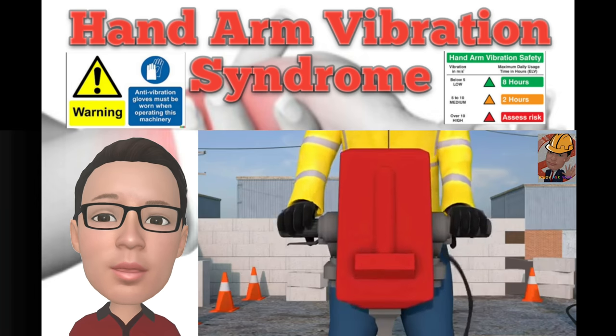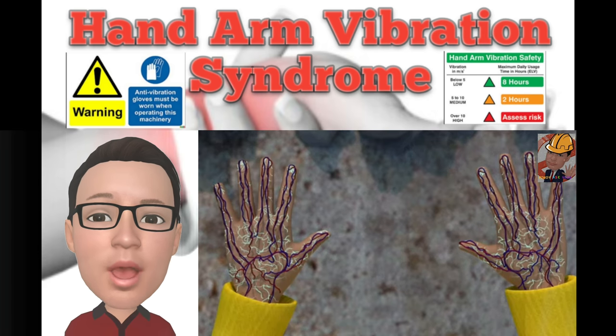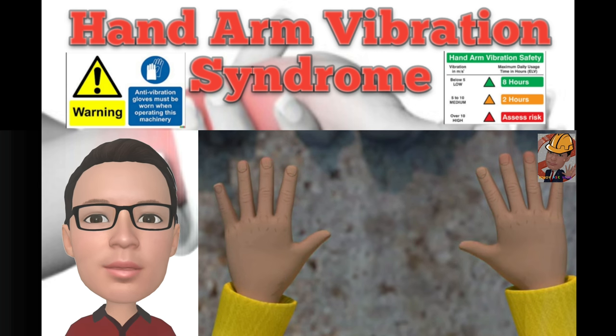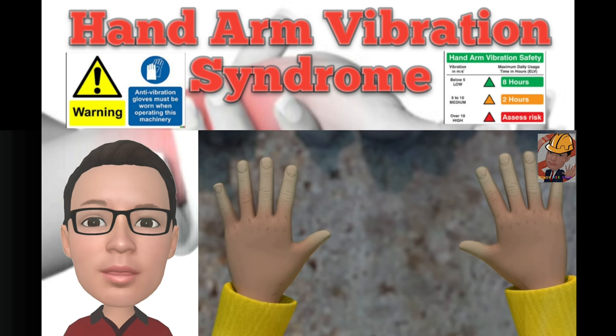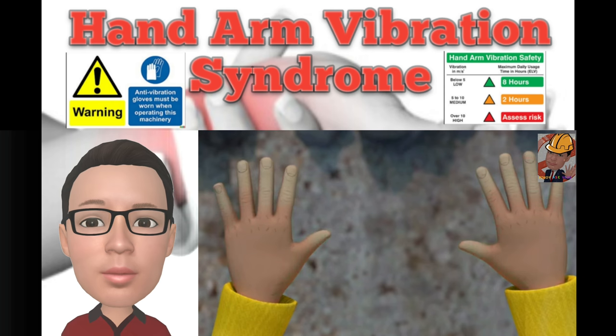Exposure to high-frequency vibration is so dangerous because the vibrations damage the nerves and blood vessels in your fingers, hands and arms. A further symptom of Hand Arm Vibration Syndrome is when you start to experience more frequent symptoms that involve a loss of colour and feeling in your fingers, followed by a red flush and throbbing sensation, which signals a return of blood into your hands or fingers.